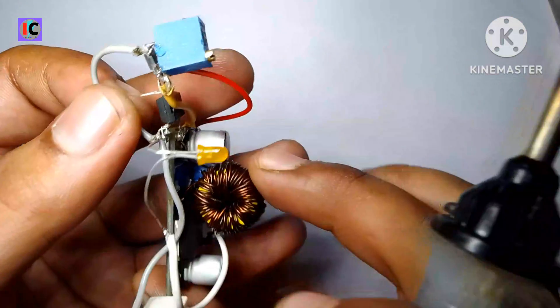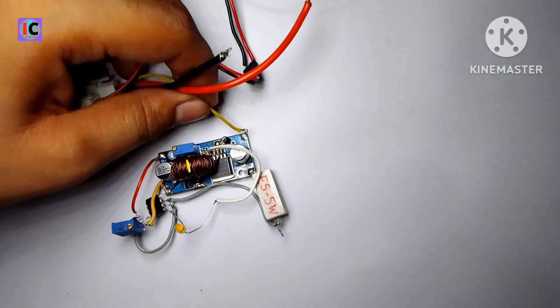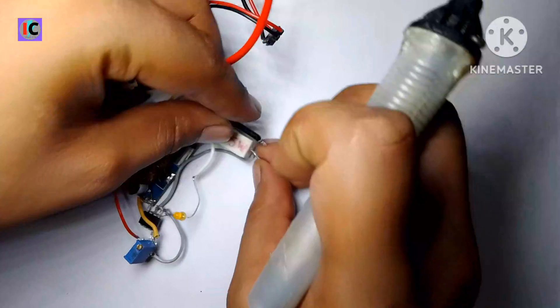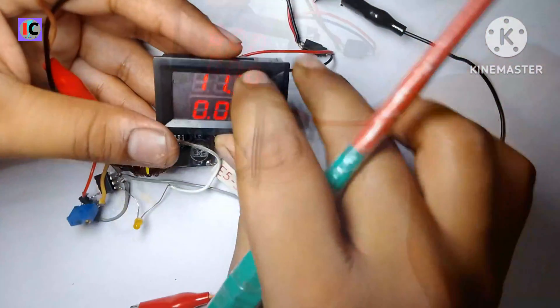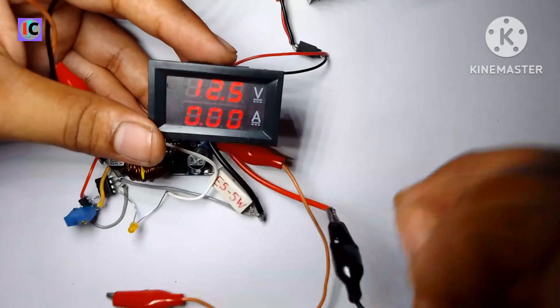This is a voltage-ammeter and I have connected it at the output — the voltage sensing pin connects to the output positive terminal and the current sensing pin at the output negative terminal.